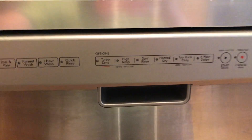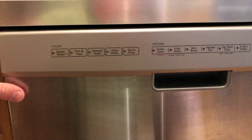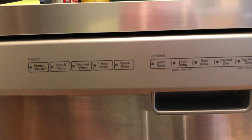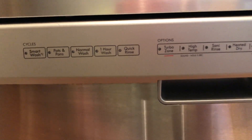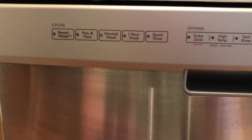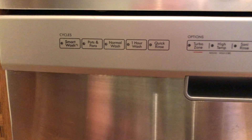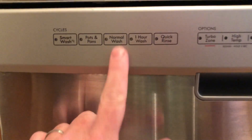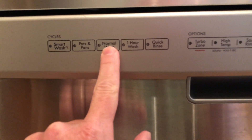If nothing's blocking those filters, what you want to do is a hard reboot for the system. Other key codes did not work, but for this model, you press three buttons in order, three times, within five seconds.